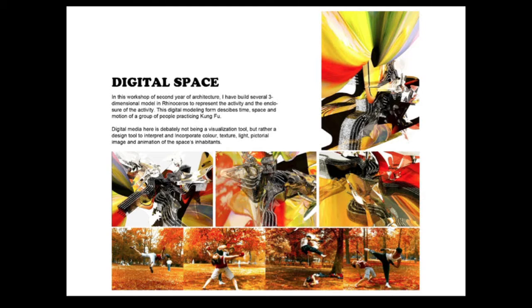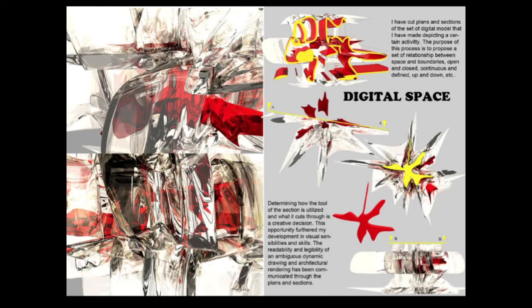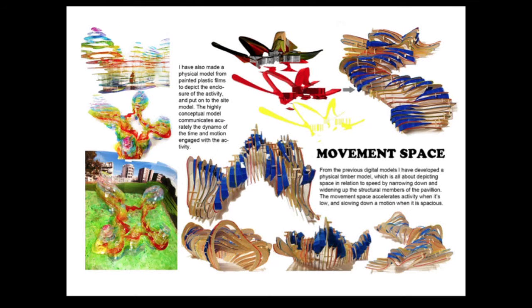This is the second project in second year. It's about building a three-dimensional model in Rhinoceros to represent an activity and its enclosure. The digital model describes the time, space, and motion of a group of people practicing kung fu. Digital media is not only a visualization tool but a design process. We determined cut plan sections from the digital model to propose relationships between space and boundary, open and closed, improving readability of dynamic architectural renderings.